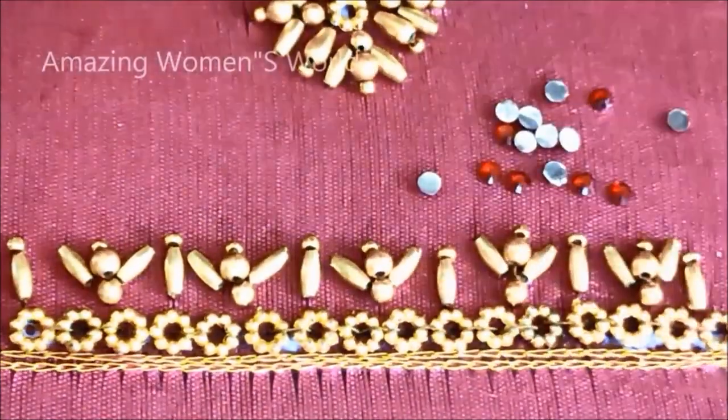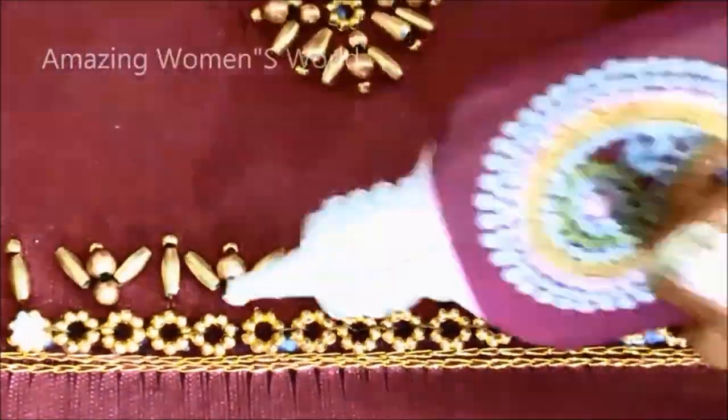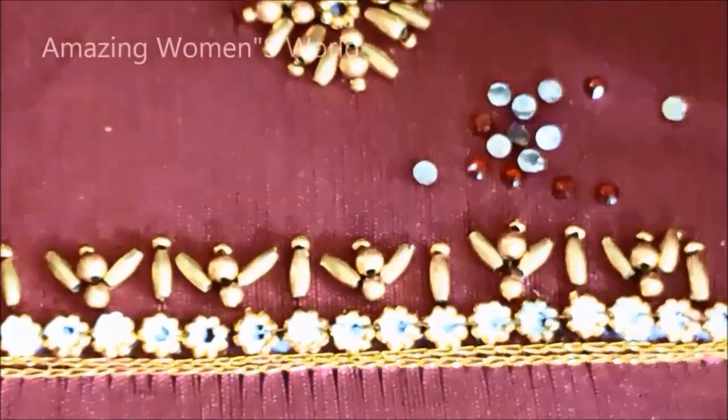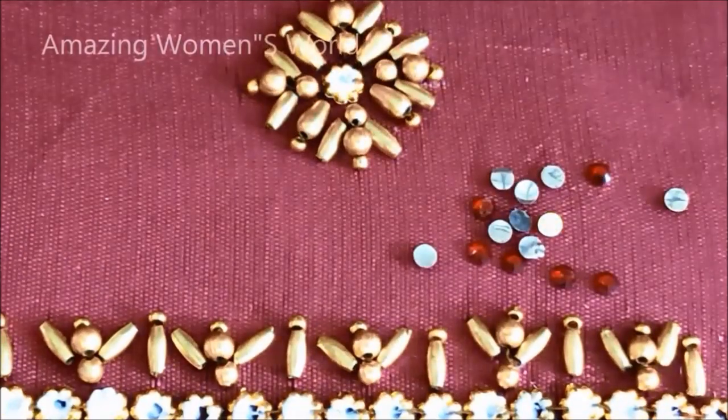Now I am going to use very small size red color kundans to fix in these flower rings. For that also I am applying the glue, and on this I will be sticking the small size of circular kundans in red color.